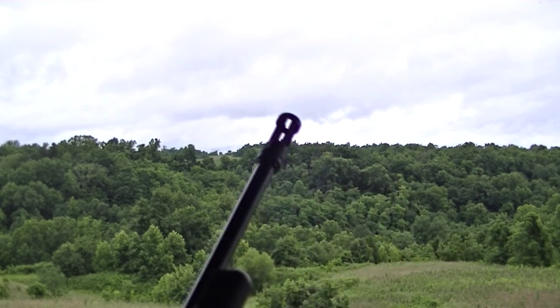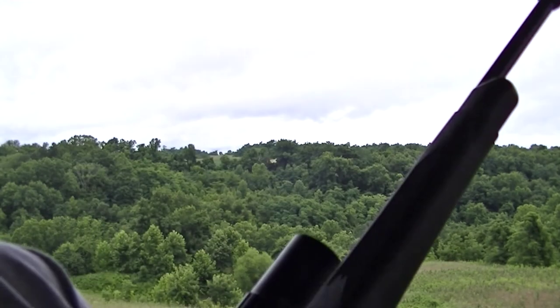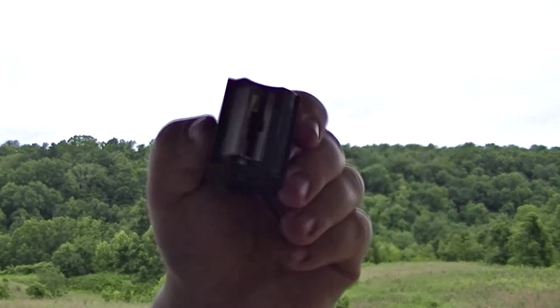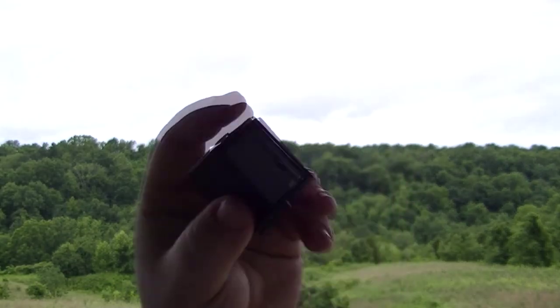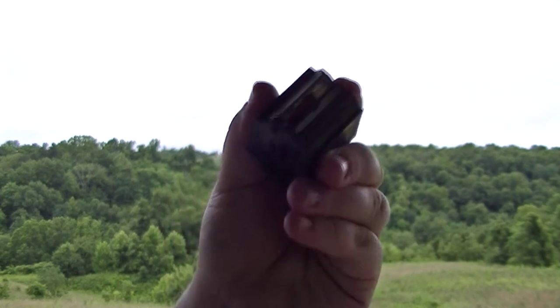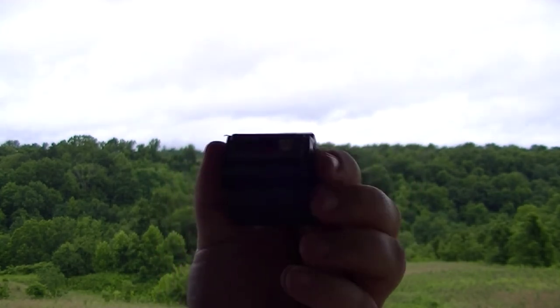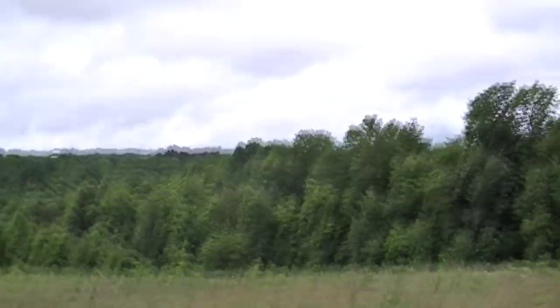It may be out. Yeah, it looks like we're out. So guys, that's the Ocurtson 10-22 mag — it's designed to shoot shorts. This is just a demonstration of how it works without having the modified spring and things in the 10-22.